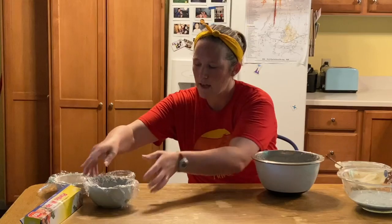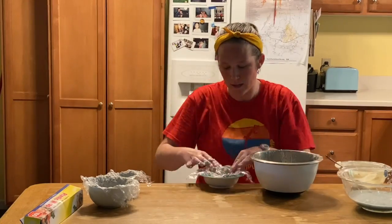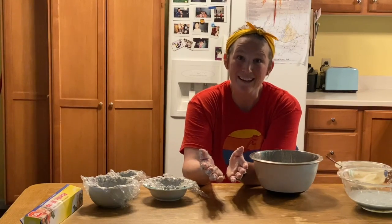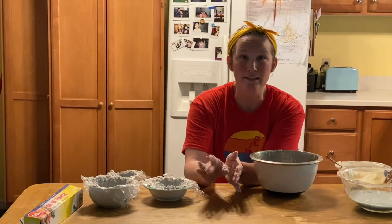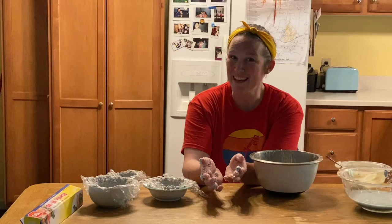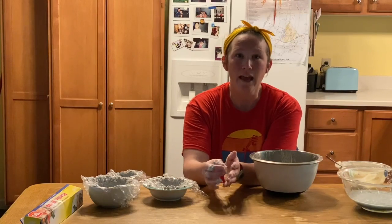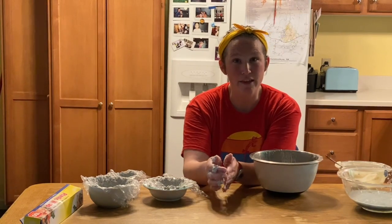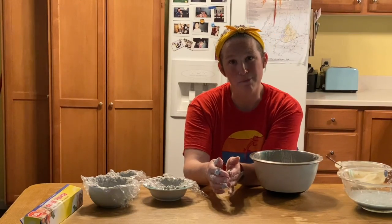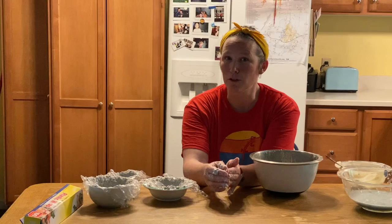I'm going to set that aside and grab another bowl. Our paper mache bowls now need to dry because they're super wet. I'm going to put them out in a nice sunny place to dry and check them every day or so. It's summertime here in Charlottesville, so it's pretty hot out — I expect these to dry in two to three days. If it's a little bit cooler or you're doing this a different time of year, they could take up to a week to dry. It depends on the temperature, as well as how thick and how wet your bowl is.